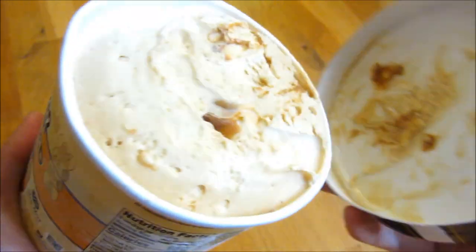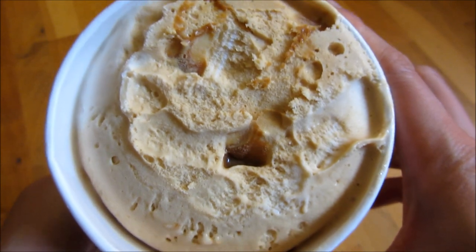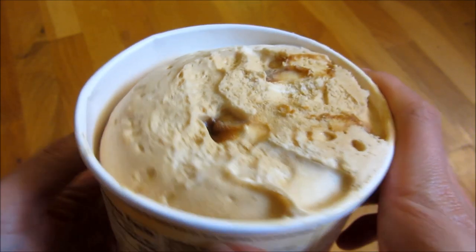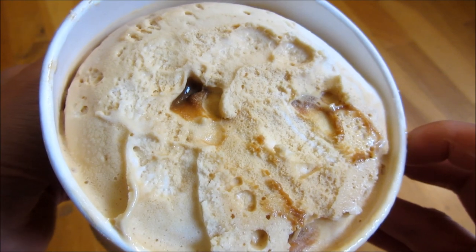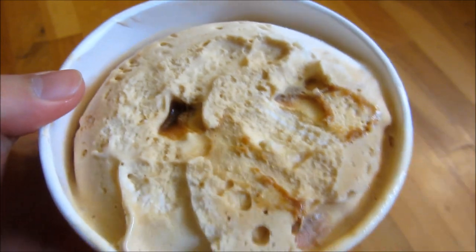So if I open it up here, you know just focus on it — you can see that there's the caramel right there. I'll give you another angle here of the nice golden brown caramel.